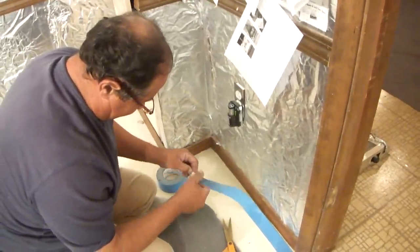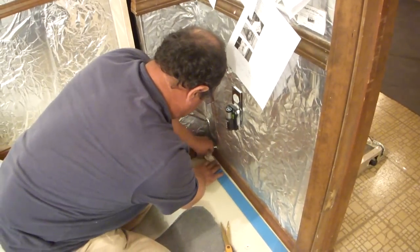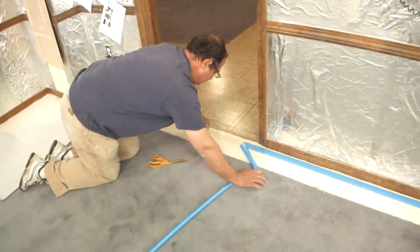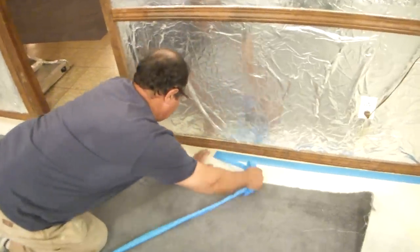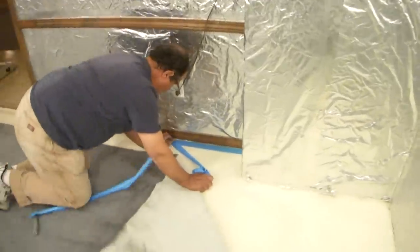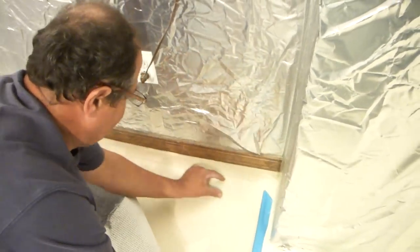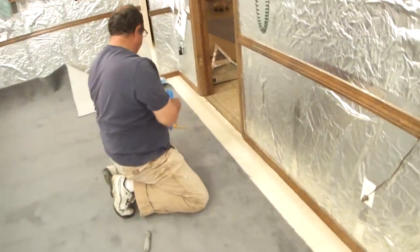I finally got it started here. If you were putting padding under this carpeting instead — which I'm not — you'd put the padding right here first, and then you would allow a couple inches to touch this down to. Now I've already fitted this and I know it's going to fit.